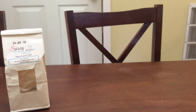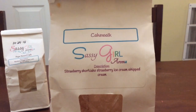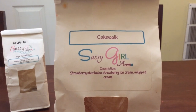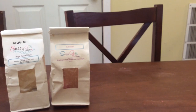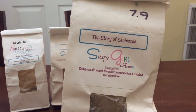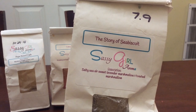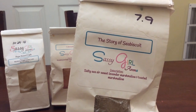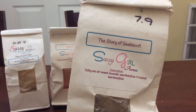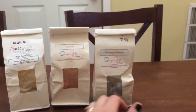Then I did some Cakewalk and this is strawberry shortcake, strawberry ice cream, whipped cream — this is really good, a really strong strawberry bakery scent. I really enjoyed this and it lasted a long time. Then I have the Story of Seabiscuit, which is salty sear, sweet lavender, marshmallow, and toasted marshmallow. This takes me back to when I first started buying from Julie — it was a very popular blend. I got this in a de-stash and it gave me some nostalgia when I started melting it.